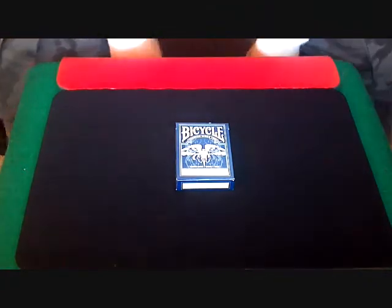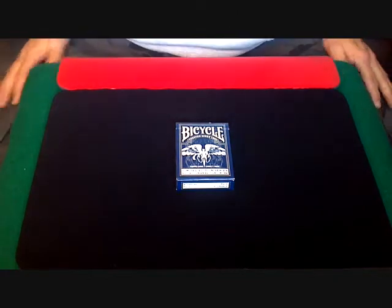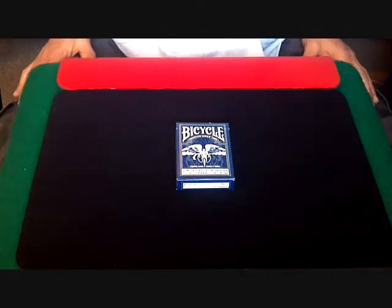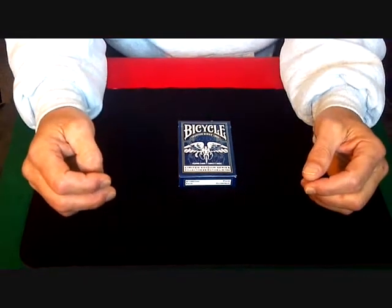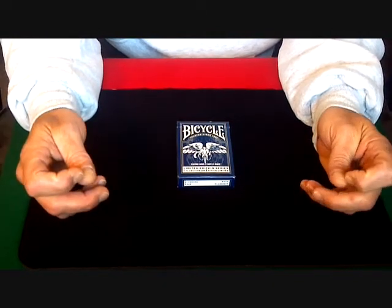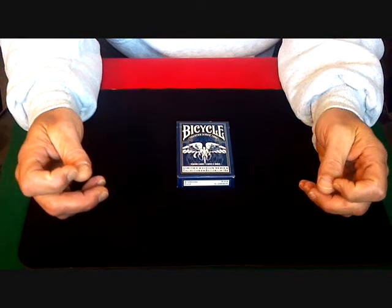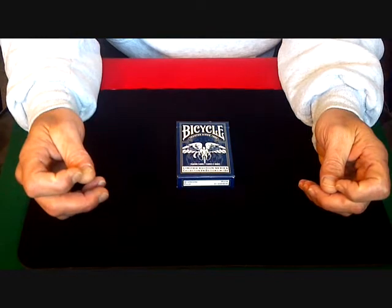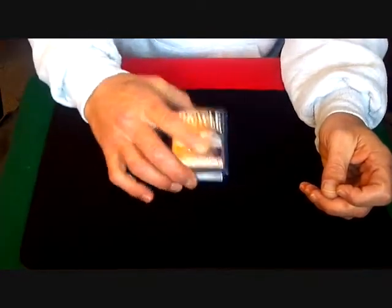Hello again everyone, Alan back once again with another in my series of deck reviews. What I have today is the Bicycle Limited Edition — this is Series 2 of what was originally supposed to be 10 decks in a series by Bicycle, supposed to be a limited edition, but from what I've heard through the grapevine they are not going to be doing any more other than the two they've already done, and this one here is the second.